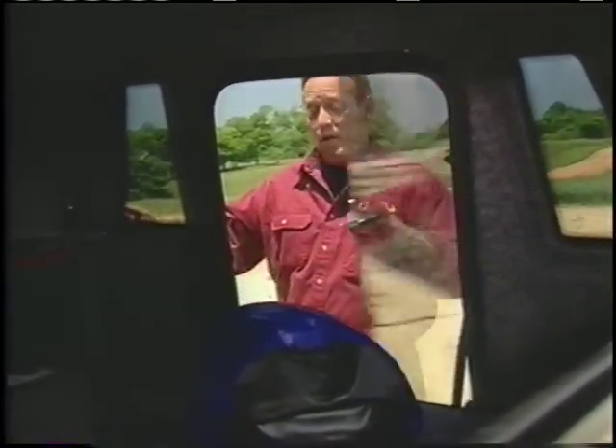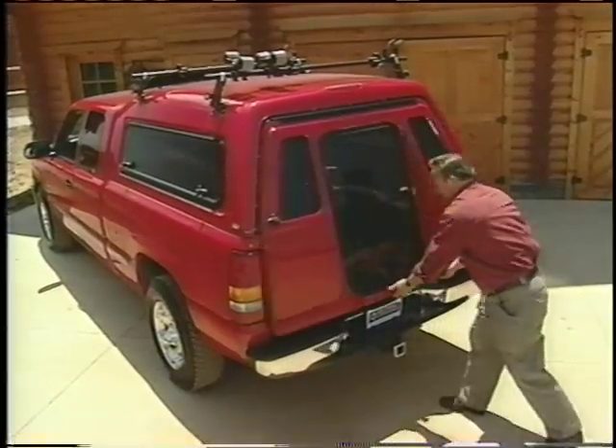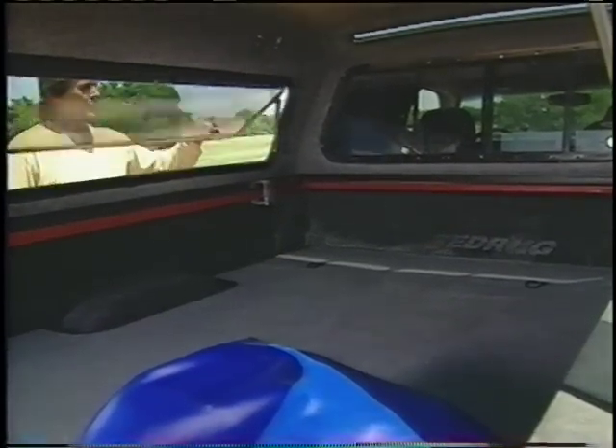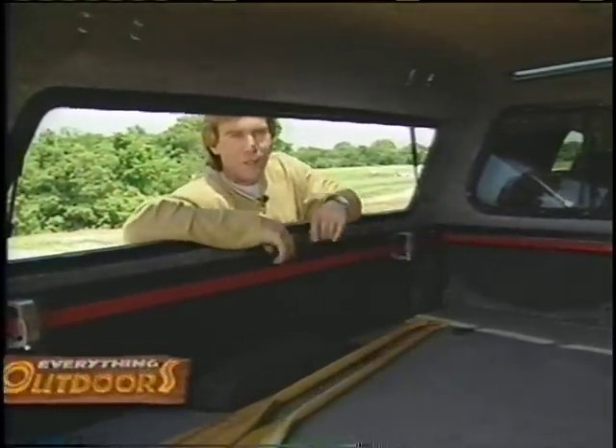This small door is great for loading small stuff, but if you need the full width of the bed, then you can open the larger door. The cap even has a quick access side window which makes it easy to load your gear.